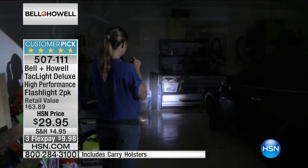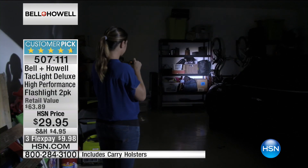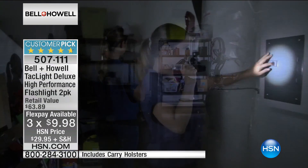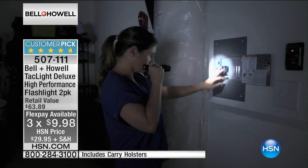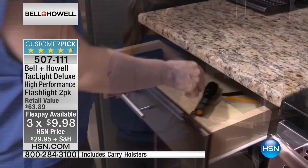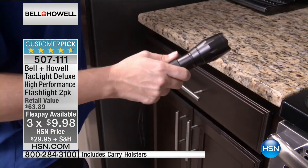We are breaking down the flex payments, so it's only $9.98 to get them home. Those of you who bought them absolutely love them. 253 reviews on HSN.com, 4.7 out of five stars — almost a perfect five-star review.